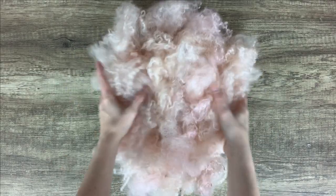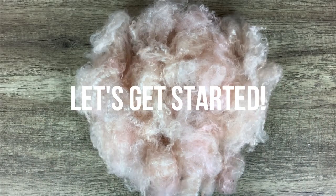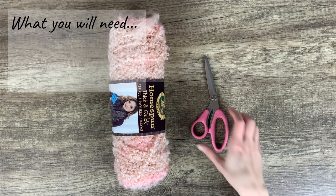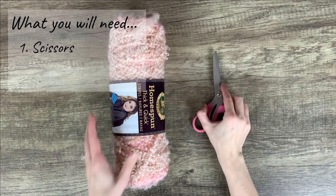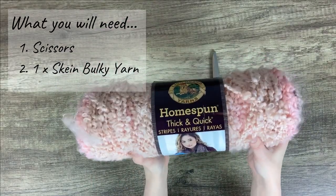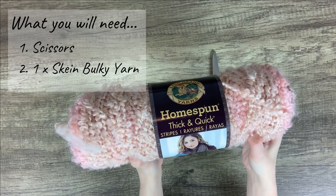Here is the gorgeous prop filler fluff that I made in a beautiful dusty rose pink color. All you will need for this is some fabric scissors and some thick and bulky yarn. I will be using this Lion Brand Homespun Thick and Quick yarn in the color coral stripes. I got this for about five dollars at Michaels.